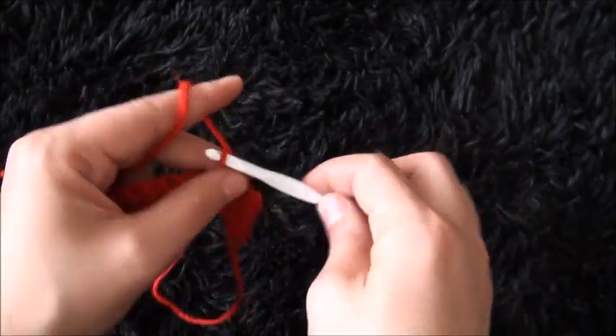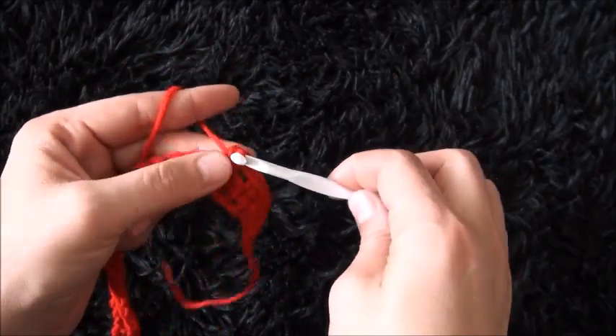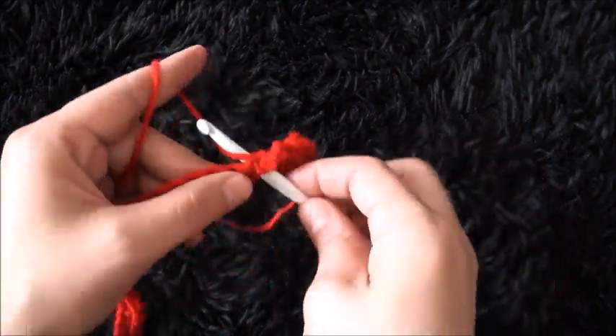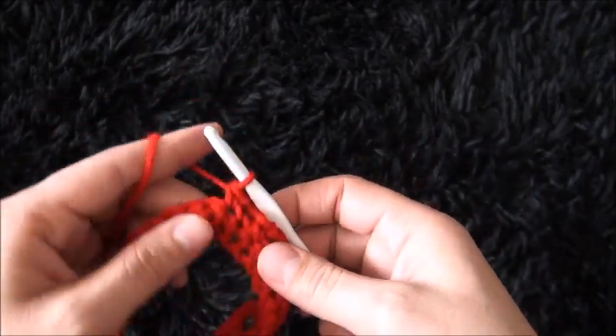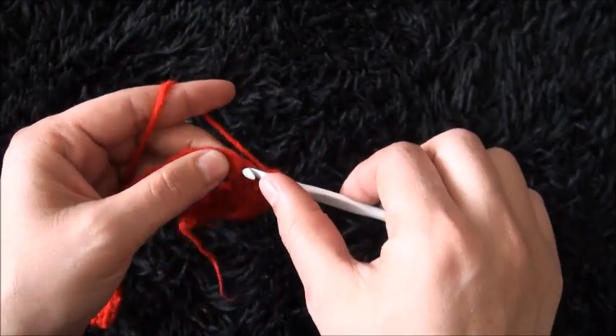Chain 3, skip 1 chain and through the second chain I'll make 1 single crochet. Chain 3, skip 1 chain and through the second chain I'll make 1 single crochet. Chain 3, skip 1 chain and through the second chain I'll make 1 single crochet. Now through the next 3 chains I'll make 1 single crochet through each chain.